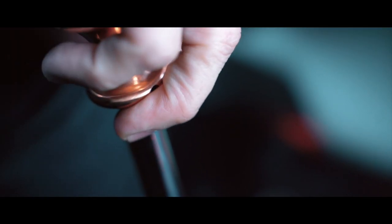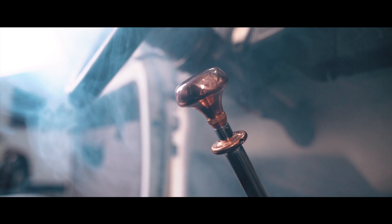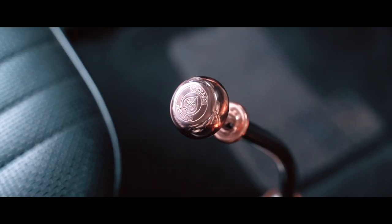A year ago, we set in motion a plan to create the most premium part for our air-cooled VW enthusiasts out there. What we ended up with was the ONI shifter.